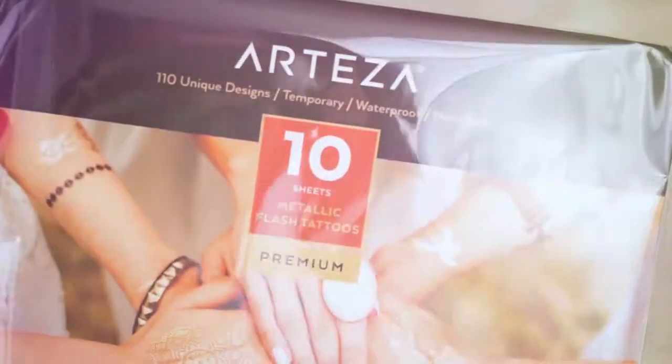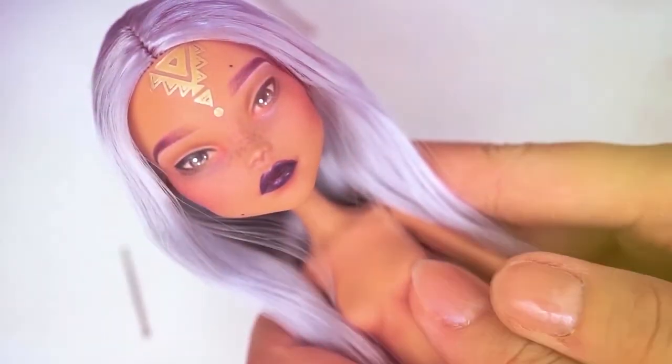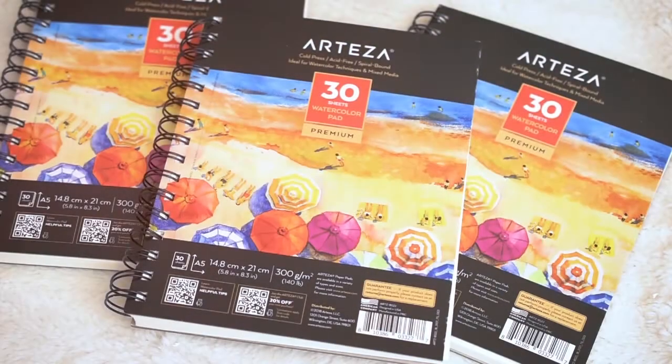I got another pack of temporary tattoo set. I already made a video about how I am using this, so please watch it if you haven't watched it already. I also received 3 watercolor pads. The sheets are textured, so I was very excited to try this out.